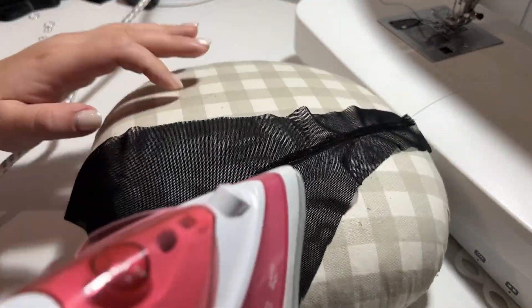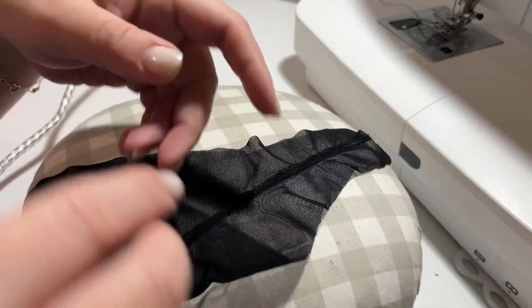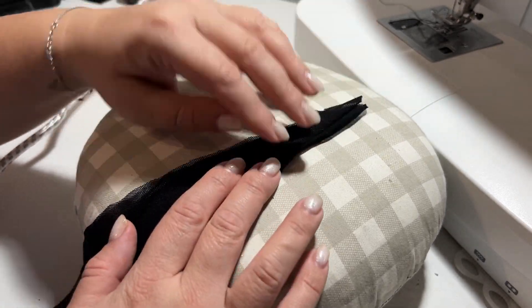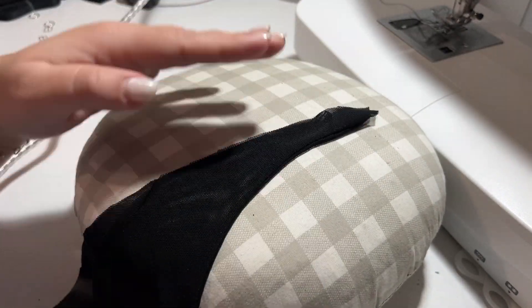Iron the seams and direct the seam allowances to one of the halves of the back panties piece. Then I fold the pieces face to face and iron the seams as well.